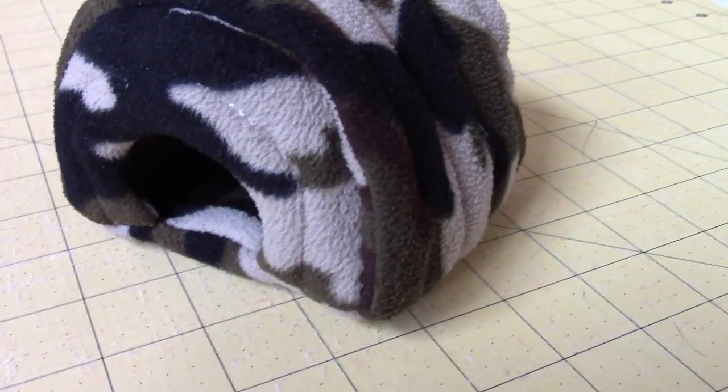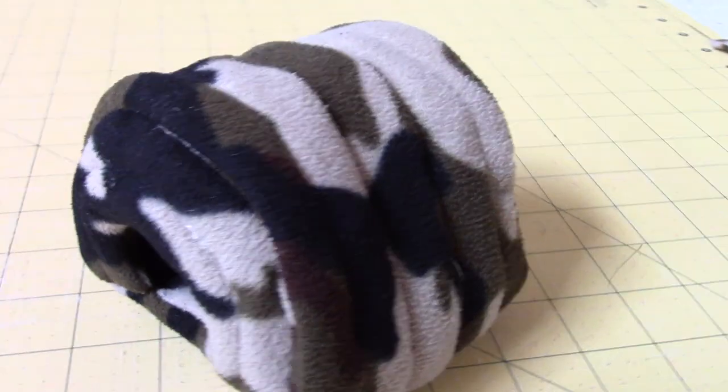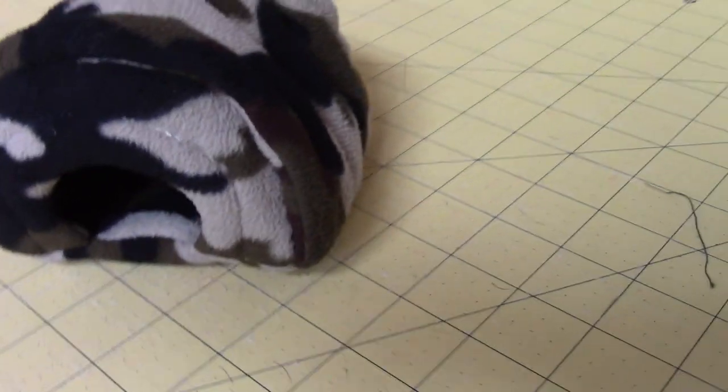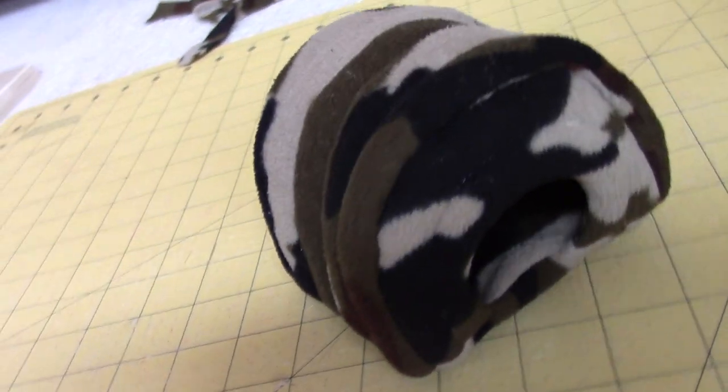So when I was done, I introduced it to Gimli by carefully setting it inside his cage. He immediately ran over and attacked it. Gimli is very territorial about his cage and he attacks everything — he used to attack the water bottles when I changed his water in the morning.